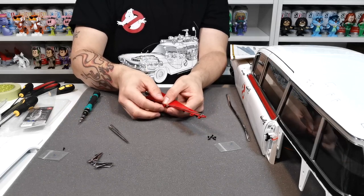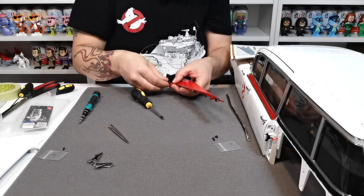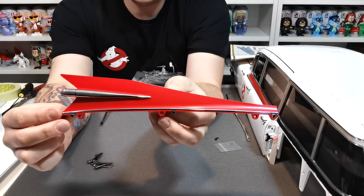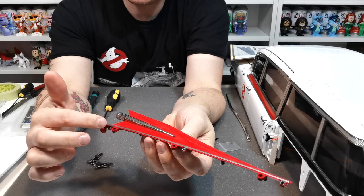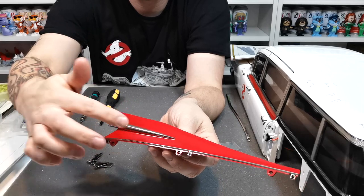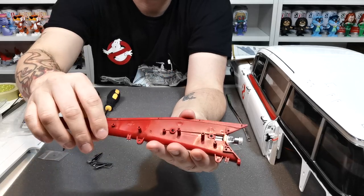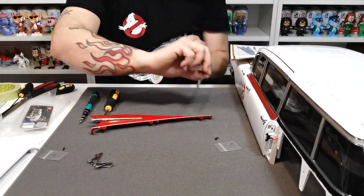There you go - just to give you an idea of how that should look. That is the right rear fin. There are EP screws one, two and three holding this chrome section trim on here. This bit here is just pushed into place and then underneath there are one, two EP screws holding that on.